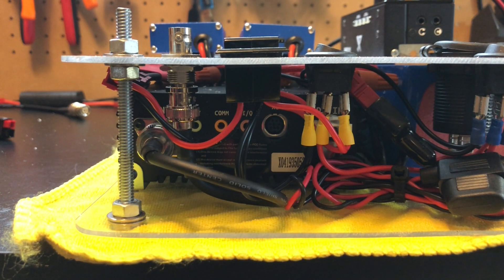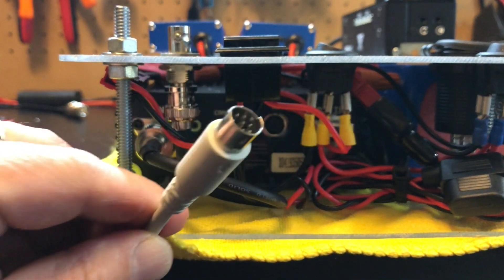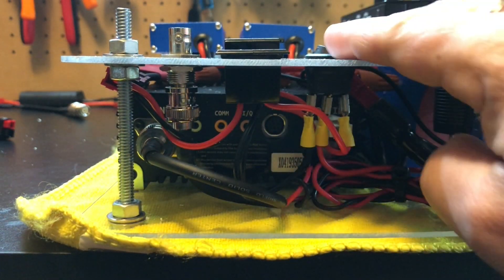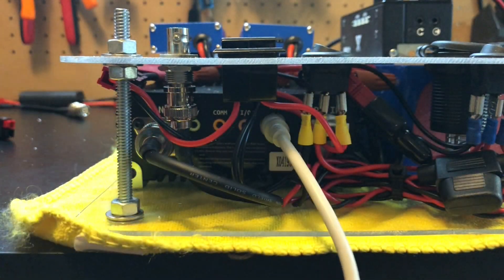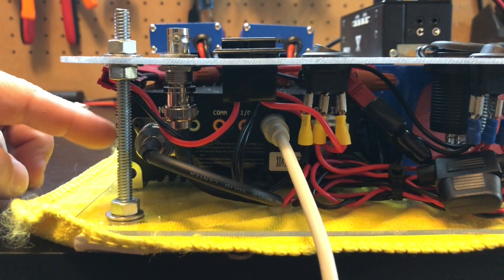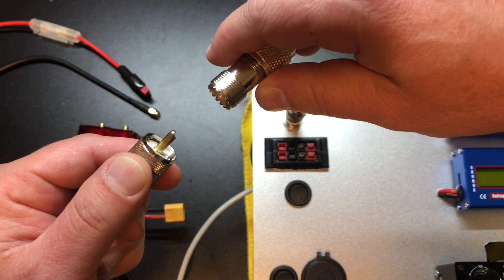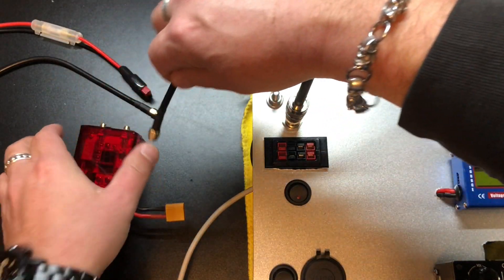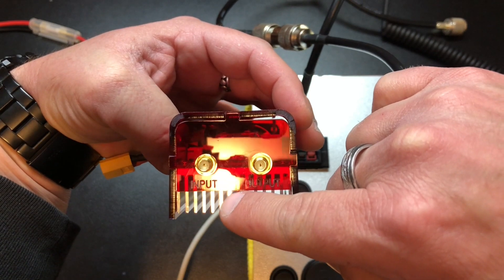Let's hook this up. My G90 is inside my go box, but all we're going to do is take our PTT cable and plug it into the accessory port in the back of the G90. Now this is my antenna, so I'm just going to plug it in here — otherwise you'd take the coax out and plug it into there. We're going to plug the PL259 into what would be the back of your G90 and into the input of the PAX100.